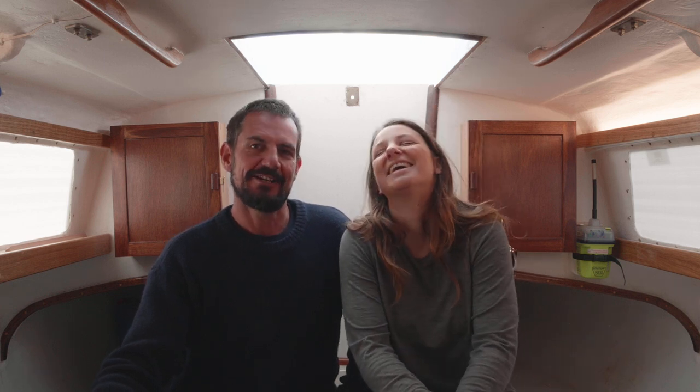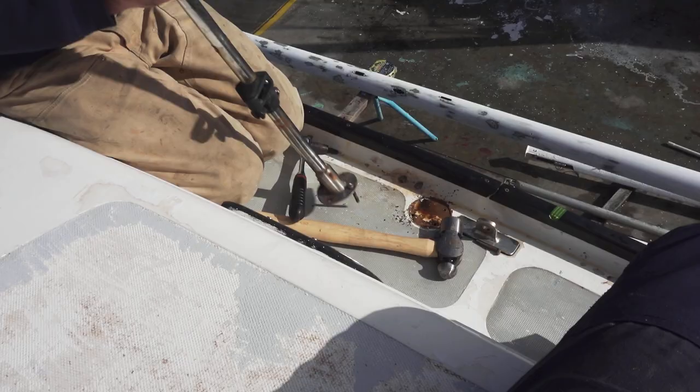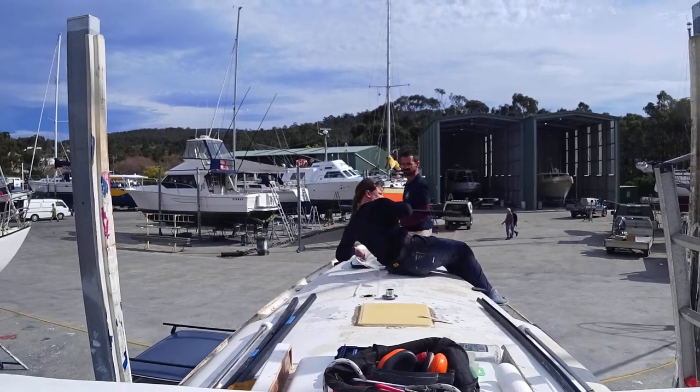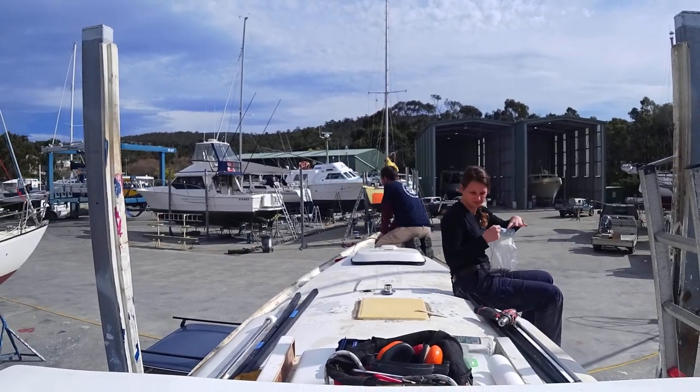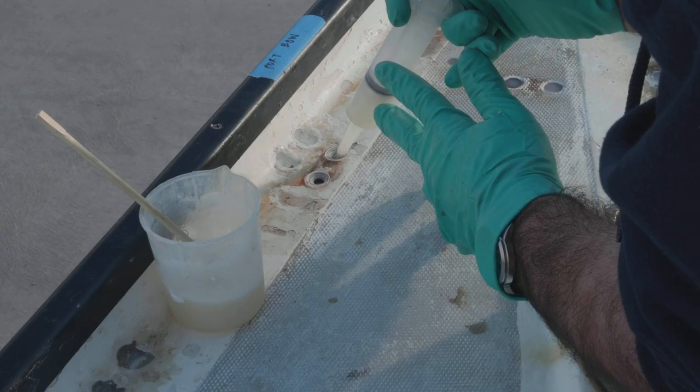Okay, here we are. We're deep, deep, deep into a refit at the moment. And if we just have a bit of a teaser, we'll have a look at what the outside of the boat looks like. Just check this out. So you can see that we've ripped everything off the boat. All the fittings, every bolt that goes through the deck, we've pulled it out and we filled it with epoxy.